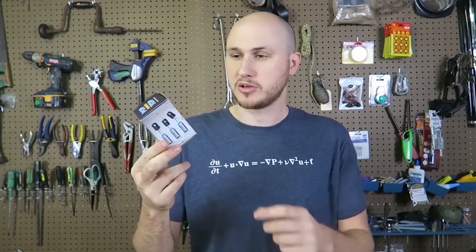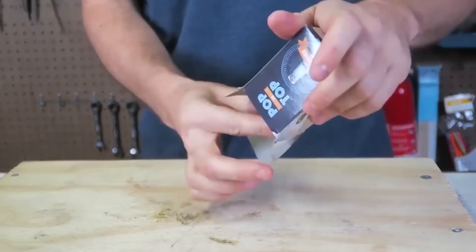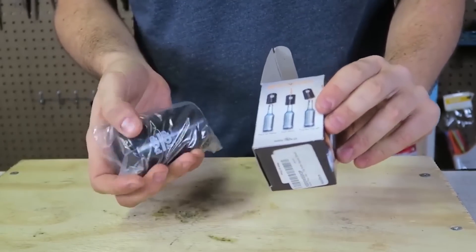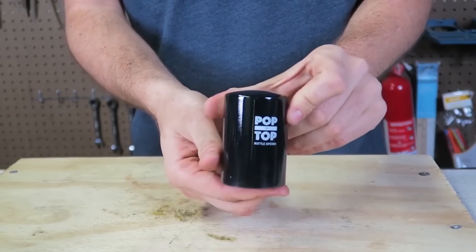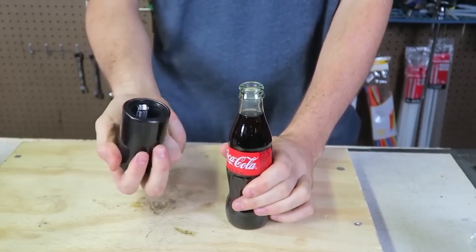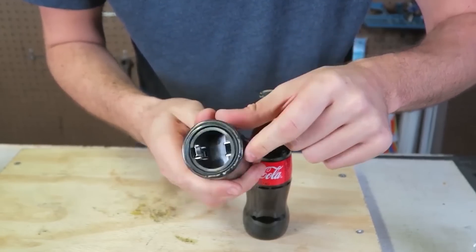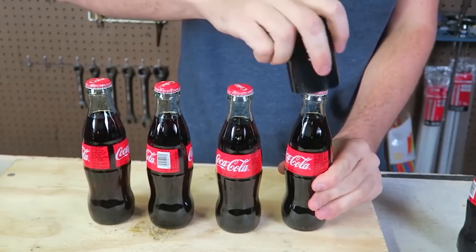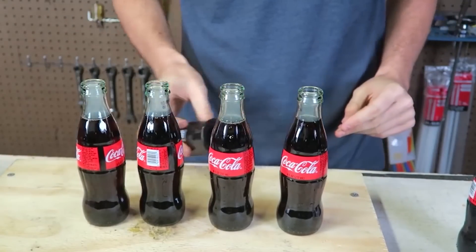Today I'm going to show you something really cool that I came across a couple of days ago — it's called the Pop the Top Bottle Opener. Let's see what it's all about. There is a simple instruction: put it in, pop it, and lift it up, and the cap is going to get opened. Look at that cool design. I got here Coke — let's try it one time. Whoa, that was so easy! You push it in and this right here catches the cap and gets it open. Let's try to open a bunch of Coca-Colas in a row — that was so much fun!